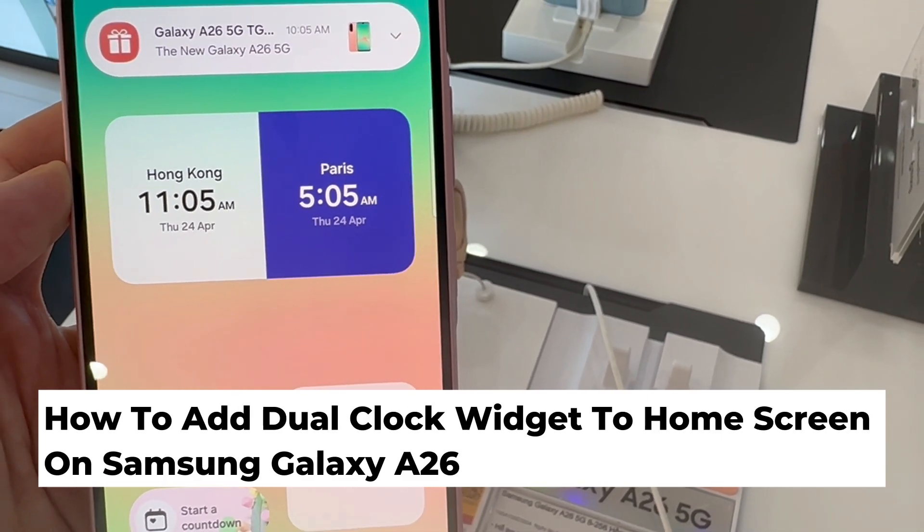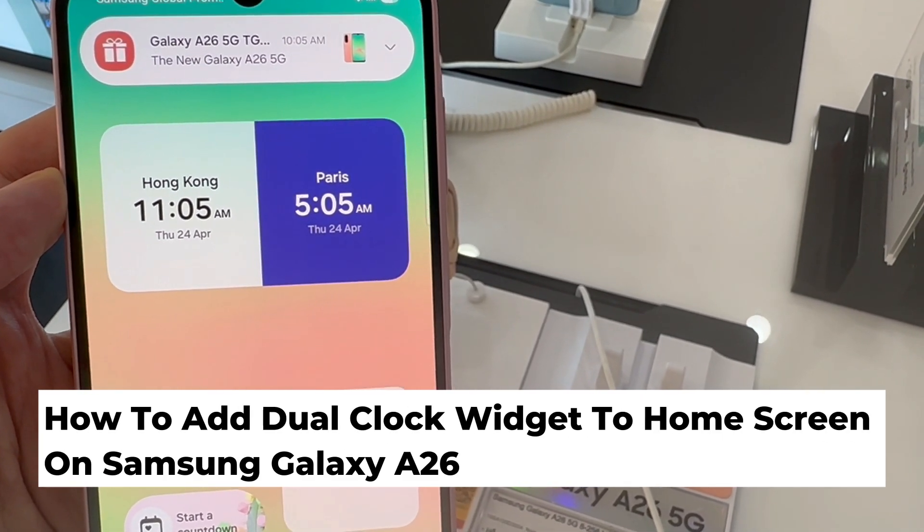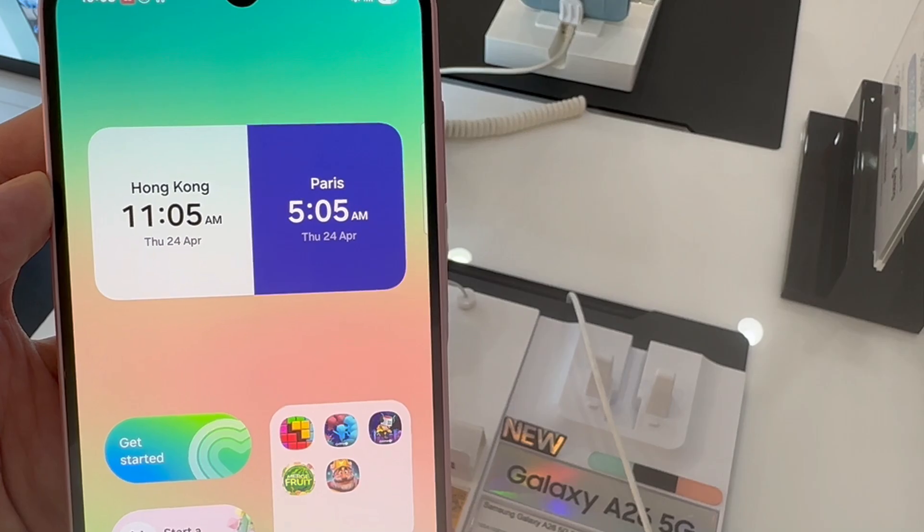Hi everyone! In this video, I'll be showing you how to add a dual clock widget to the home screen on your Samsung Galaxy A26.